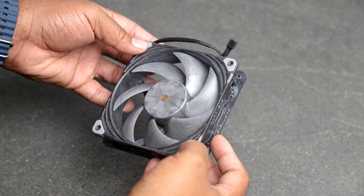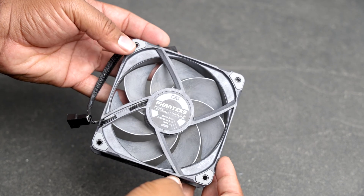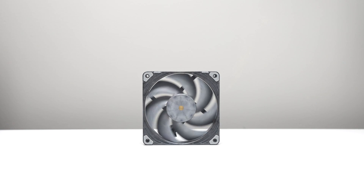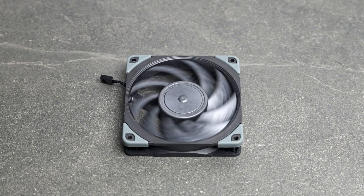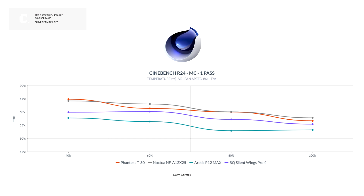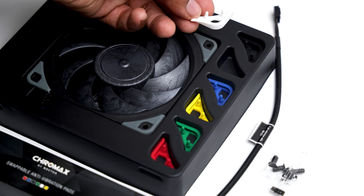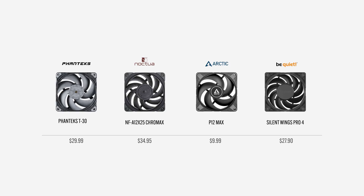The Phanteks T30 is top tier when it comes to its noise to performance ratio. It has a 5mm advantage over the others, and it's a no-brainer if you want good performance with low noise, giving it the best silent option. The Noctua NFA12 Chromax is renowned — it offers silent operation and a stylish appearance. There's no sacrifice in performance either, even though it tops out at 2000 RPM. It comes with colorful vibration pads to complement your build and a low noise adapter for absolute silent operation, earning it the best overall option.